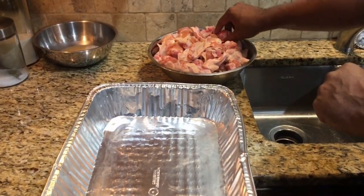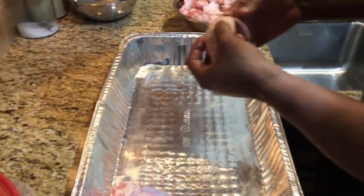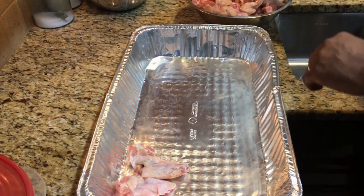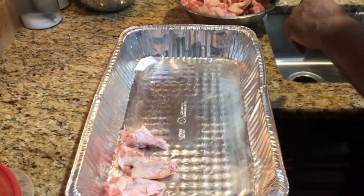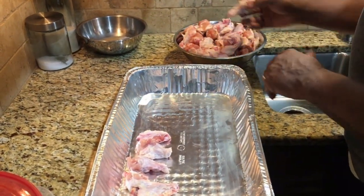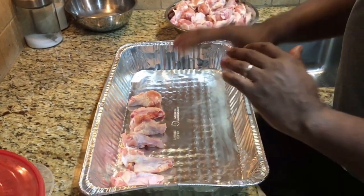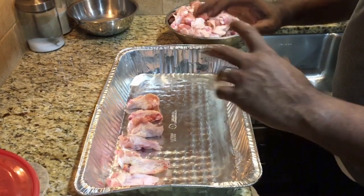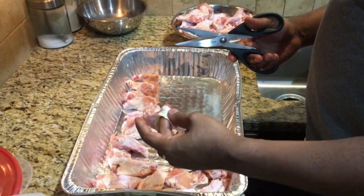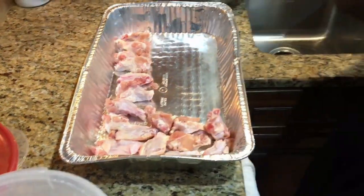We're going to take our chicken wings and put them in this aluminum tray. The way we're going to season them is to season them in this tray, and then also season the flour and give them a shake inside the flour — we're trying to create layers of flavor. Let's get these chicken wings lined in our tray, spread out evenly. We're going to use some kitchen shears to cut off any excess skin and get these chicken wings ready to go.